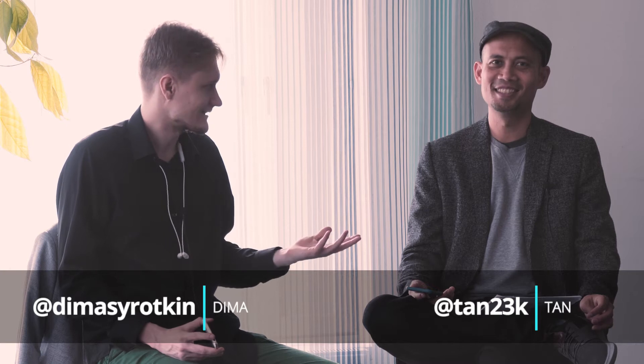Welcome everyone. This is another episode of 30-second book reviews — or at least we try to get to 30 seconds — with Dima Sirotkin and Tan Ley. Today it's Tan's turn and he has the challenge of making it exactly 30 seconds. The book is How to Measure Anything by Douglas Hubbard.